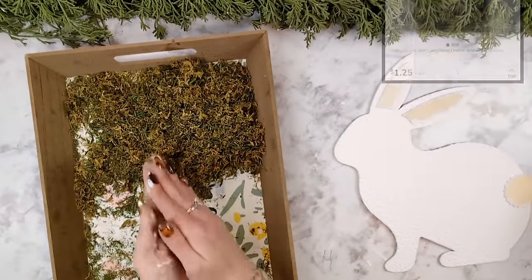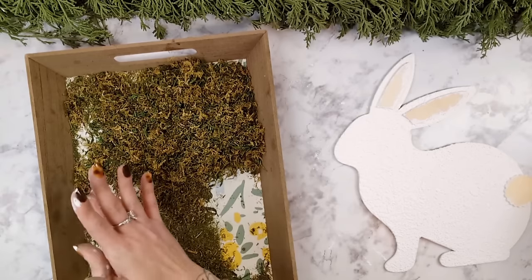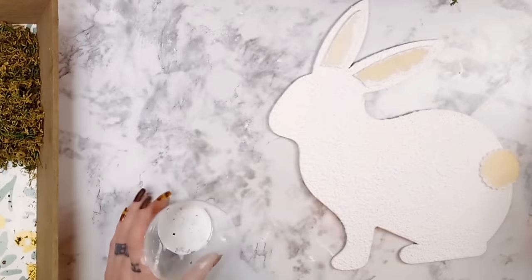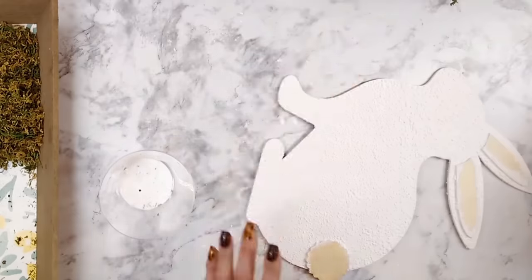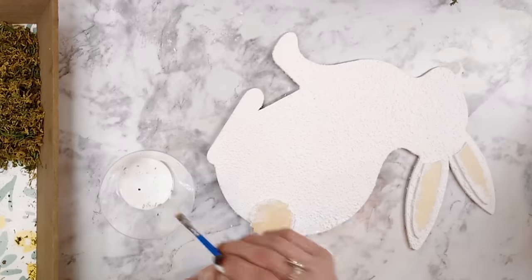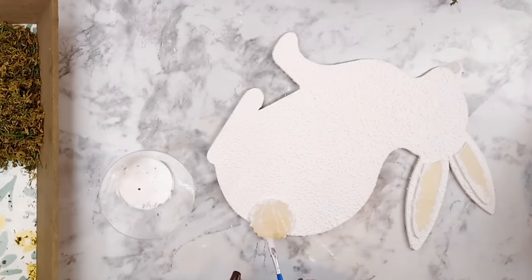I'm going to be using some Dollar Tree floral moss. I like to take the moss between my hands and rub it back and forth just so that I can get it to be a little bit finer and not so big and chunky. To add the moss to the bunny I'm using some Mod Podge and just a little paintbrush. When adding the Mod Podge onto your piece you want it not too thin but not super thick — a little bit thicker than normal so the moss has something to really adhere to.